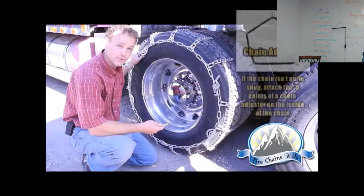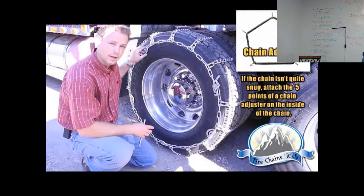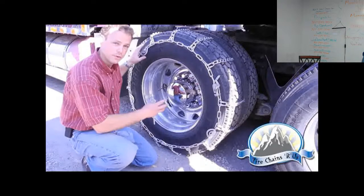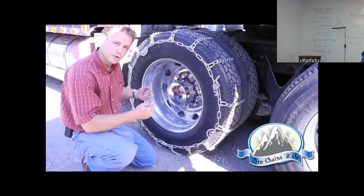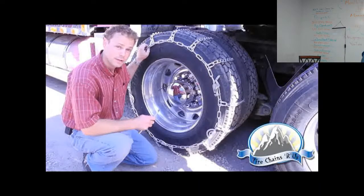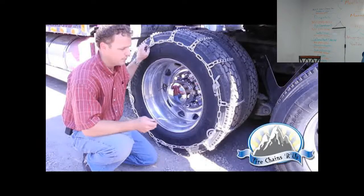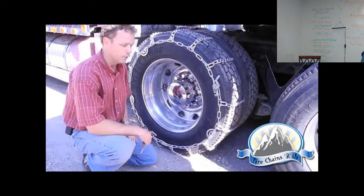For added insurance, use a chain adjuster to keep tension and as a backup if a cam breaks. Once installed, roll the truck forward 10 to 15 feet and check it again for fitment. After that, it's good to stop at an eighth or a quarter mile and check one more time. With chains installed, top speeds are 30 or 35 miles an hour — chains come with the responsibility to slow down and make sure the truck handles properly.